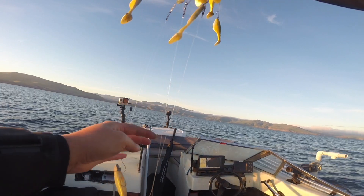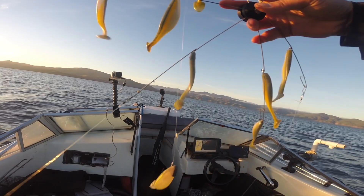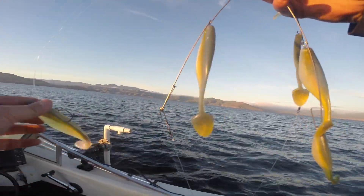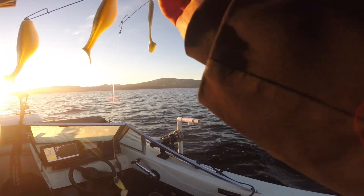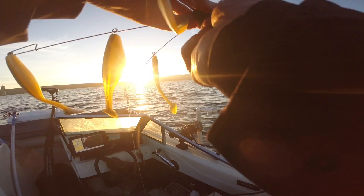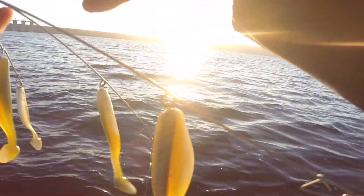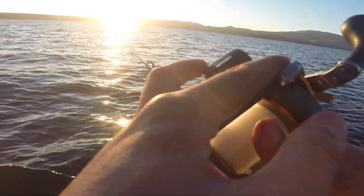Hey, what's up guys, this is Meng and today I'm fishing San Luis Reservoir. I haven't been here for like two or three months now, and this is my first time out for the 2022 year. I'm starting here at Romero Visitor Center. Last time I was out here this spot was hitting really good. The water level has been going up about a foot a day and these islands are still submerged, so there should still be fish hanging out around there. The morning bite should be pretty good, so we'll see how it goes.